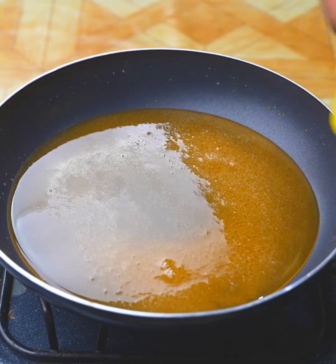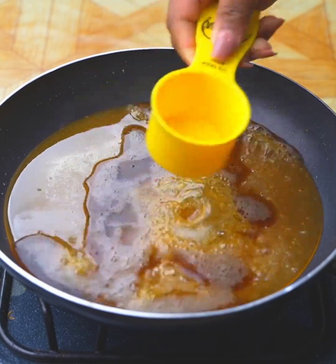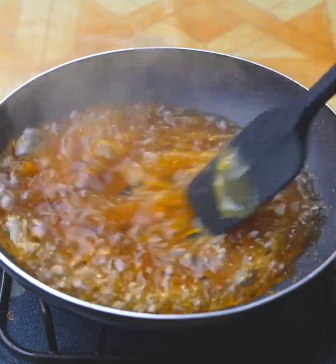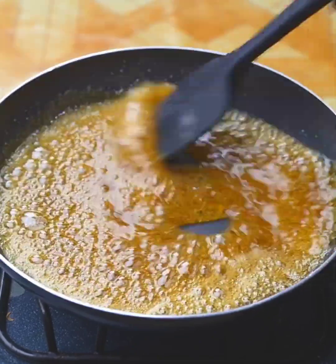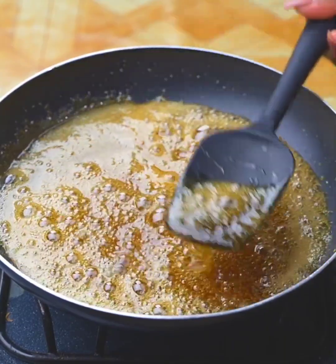I will move the sugar constantly until it dissolves completely. Once the sugar is dissolved, I will add 80 ml of Coca-Cola and stir again until a liquid mixture remains.